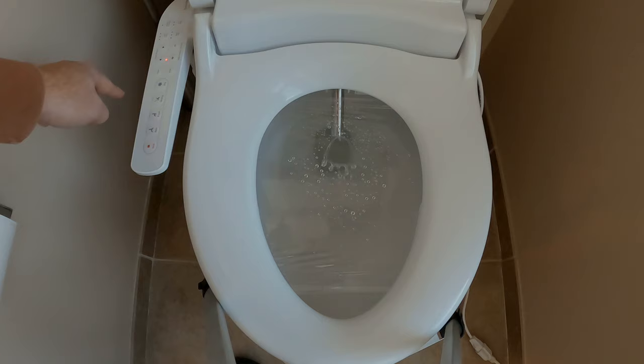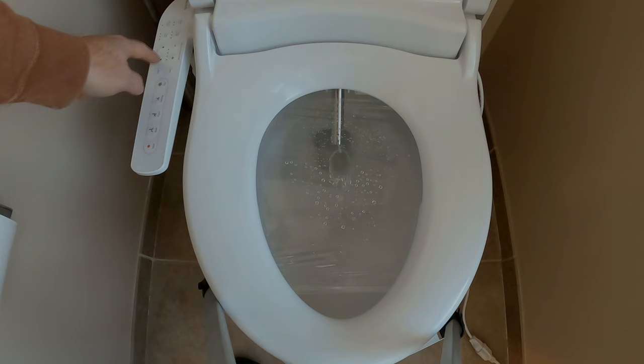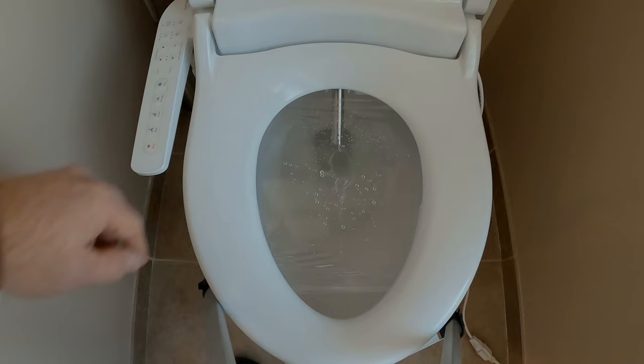You can do pulse — that's pulsing. How about gentle? Gentle requires a reset for whatever reason. I don't know why it has to reset for gentle, but it does. You can turn that one up too. It's not just spraying out — it's more water volume but not pressure. Okay, I need to stop it.